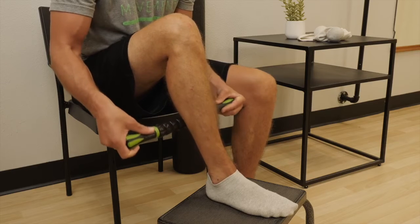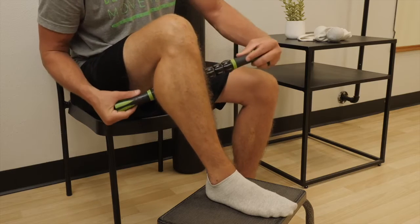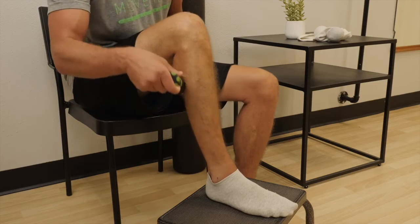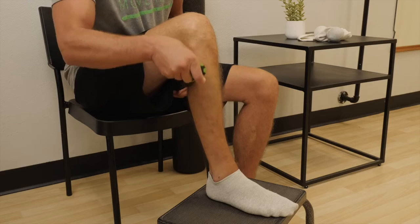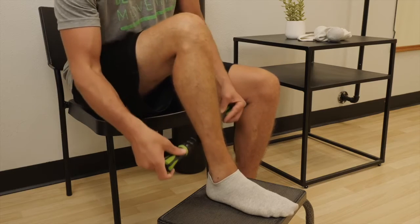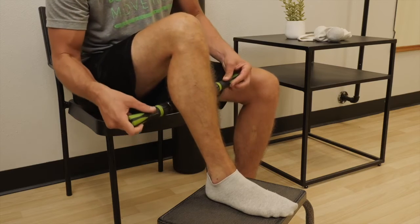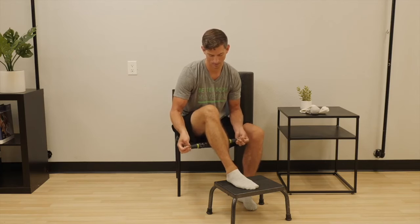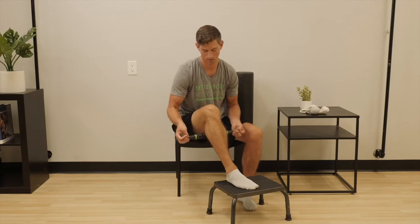Make sure you breathe and relax the muscle tissue. Continue this same process all throughout the soleus and gastrocnemius, even the side of the lower leg, until you feel you've gotten all of the tender spots. Be sure to use firm pressure as you roll the tissue.